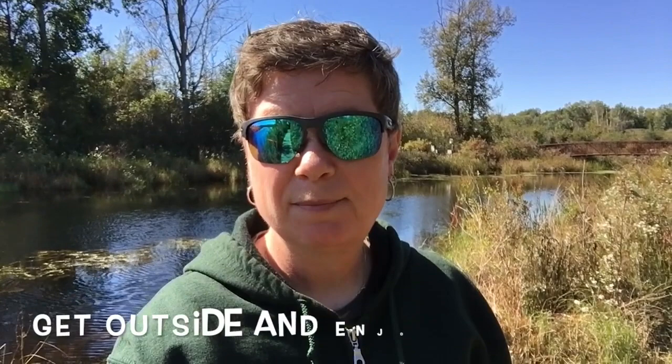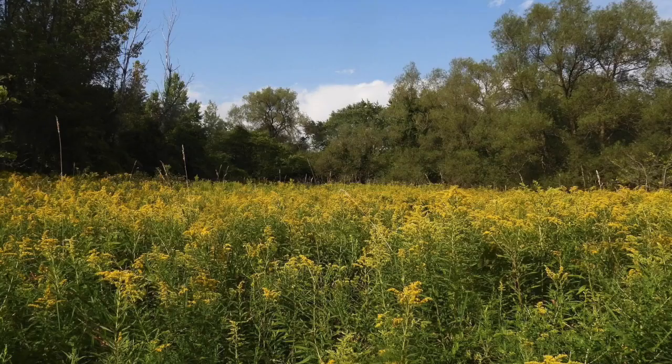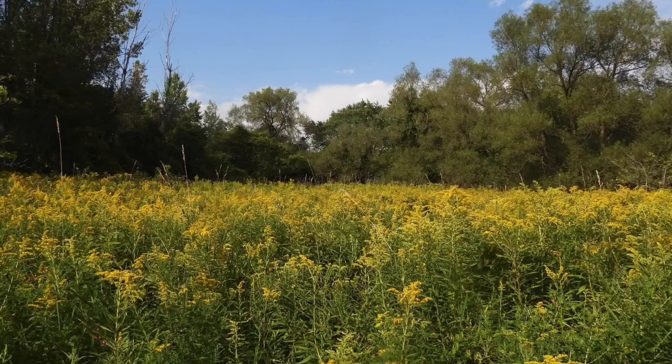It's a beautiful day. Don't forget to get outside and enjoy nature. I'll see you next time.